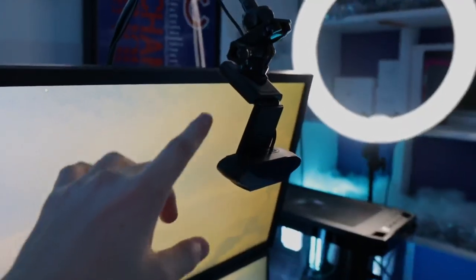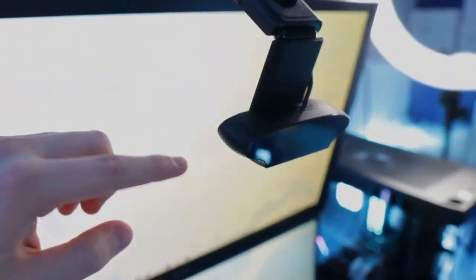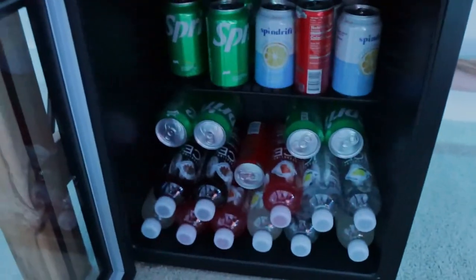I have an M.2 SSD, an eight terabyte hard drive, and an ASUS X570 motherboard — that's pretty much everything. Also, I always miss this in my setup tours — this is a simple clamp-on adjustable arm that I use for my webcam, which serves as my keyboard cam on stream.